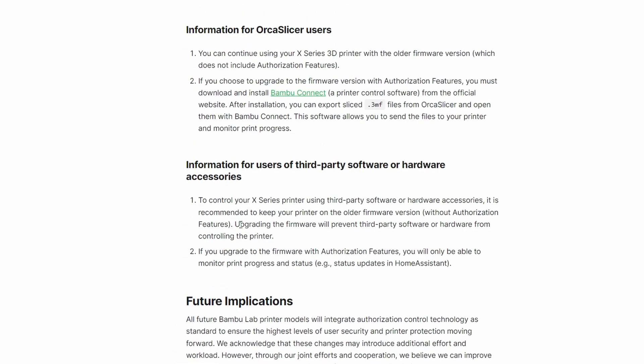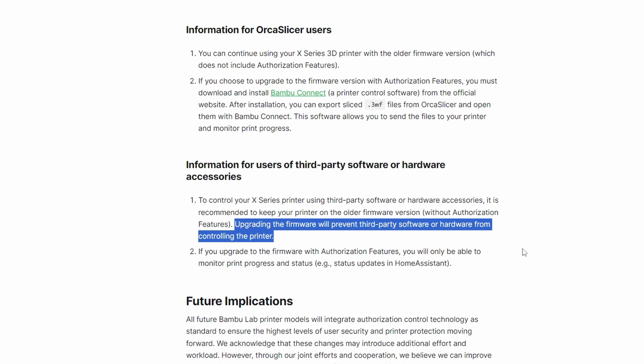What you will also find is that upgrading the firmware will prevent third-party software or hardware from controlling the printer, which in this case also includes any kind of slicer.